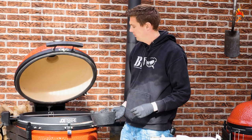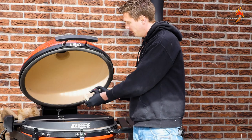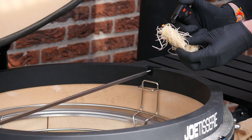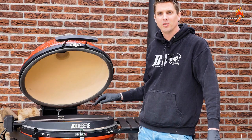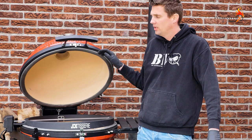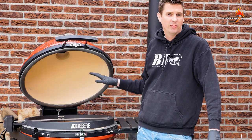It's the first time firing up the Big Joe. I've got two fire starters right here which we are going to ignite. We're going to let the Big Joe start up slowly — the bottom fan is open and we're going to leave the lid open. This may take about 10 to 15 minutes.